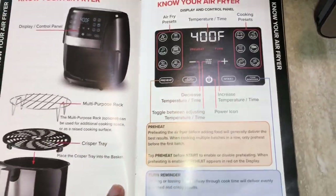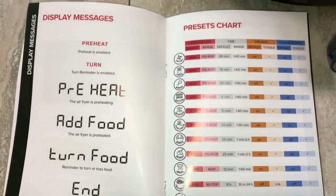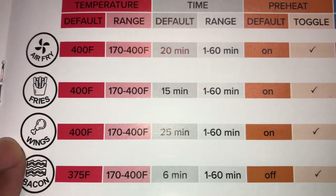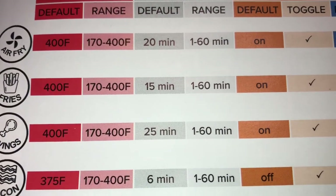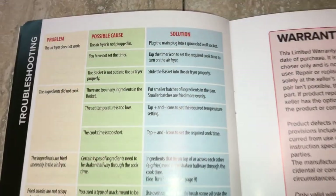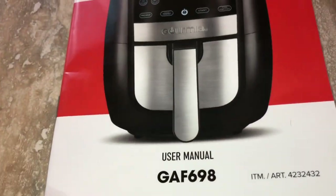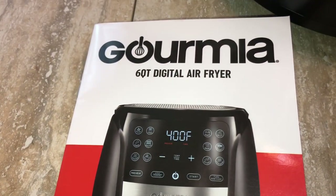The manual that came with it tells you how to use the air fryer, how to take care of it, and the different settings available. Today for the first time we're going to use the wing setting. It tells you how long the food will be in there, how long the preheating goes, and there's also a turn feature — when it's halfway through it'll tell you it's time to flip the food. Go ahead and get yourself an air fryer if you don't already have one.